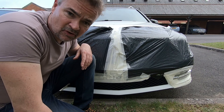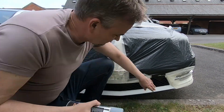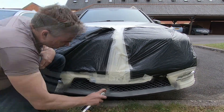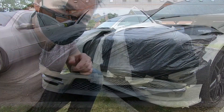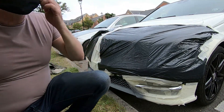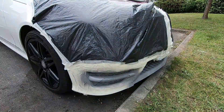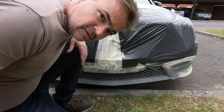Right, now for the fun part — primer! I'll give it a good shake. Stupid me forgot about the indicator covers. It's been a good 20 minutes and it's time for the second coat of primer.